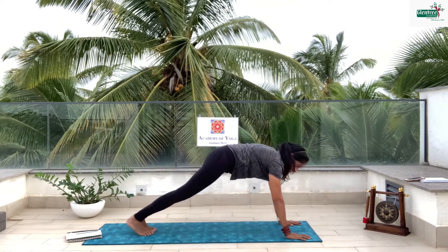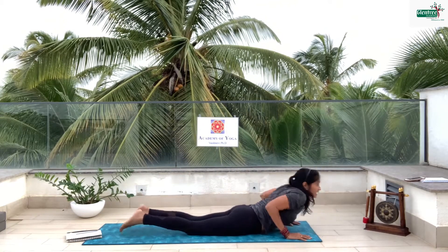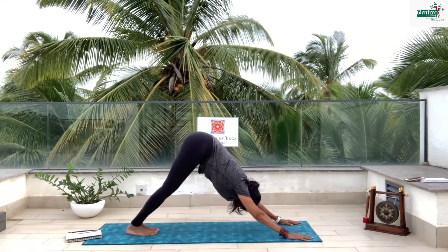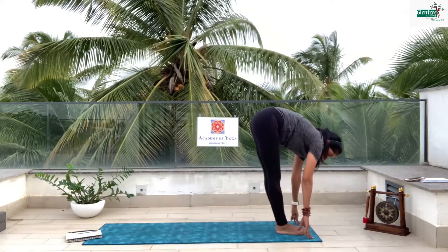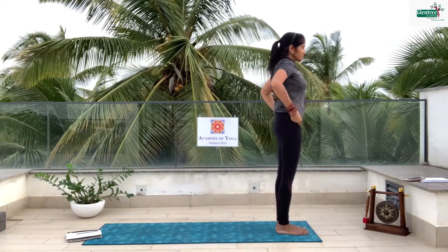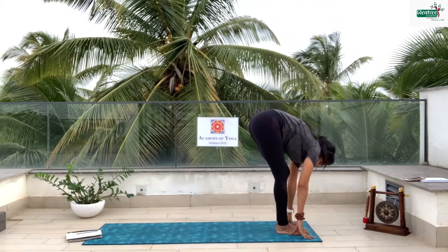Slowly bring the body straight and drop the knees. Drop the chest. Inhale, exhale — come up beautifully. Exhale, go back. Inhale, bring the right leg forward. Exhale, other leg forward. Backward and thumbs together. Let's do the left side. Inhale, backward bend. Exhale, forward bend.